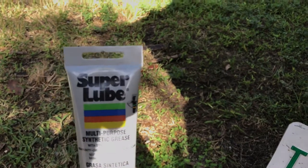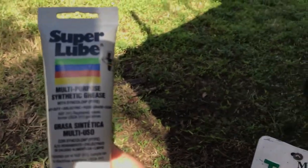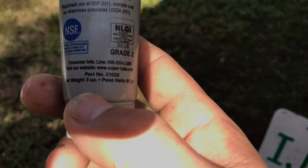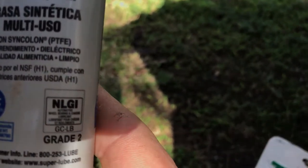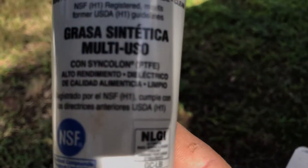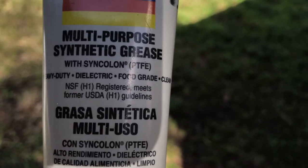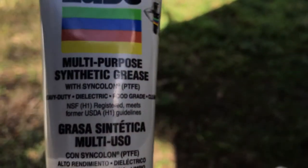I'm gonna take that bulb out as well. What I have here is this dielectric grease — it was cheap, I don't remember exactly what it cost, but it was worth buying. At the bottom it says dielectric grease, food grade, clear. I'm gonna take some of this and put it inside these fittings, hoping that will prevent corrosion a little longer.